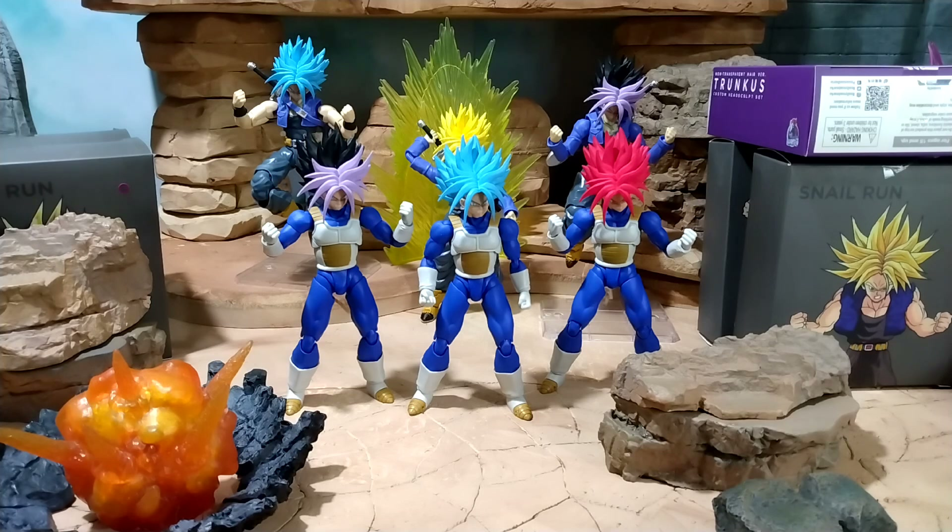There's an easier way to do it but I think I bought the wrong knockoff. I ended up getting the CC Toys Gohan for the beast head and the arms, but I should have got the knockoff SH Figuarts Gohan — the arms would have gone perfect with this Trunks. We're gonna have to redo that. Then we got the black and purple one.